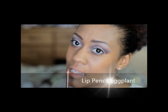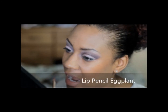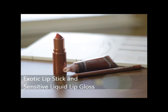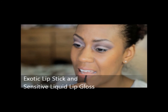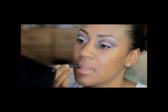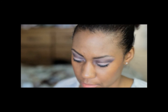Now I'm using the lip pencil in eggplant and I'm lining my entire lip. Then I'm going to follow with the lipstick — they call it Exotic — and top it off with Sensitive liquid lip gloss. I couldn't find another name for the color but it is sure a pretty color, and I put that lip gloss on and it feels good.